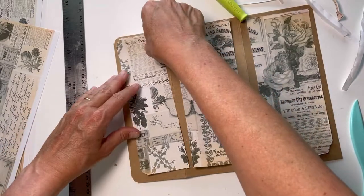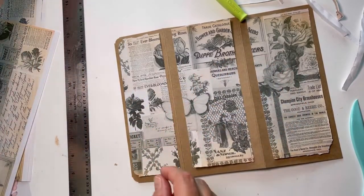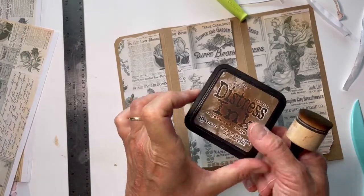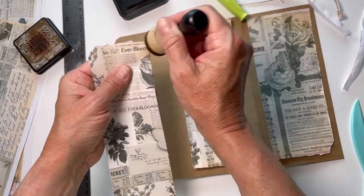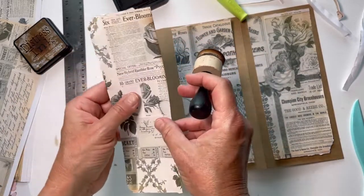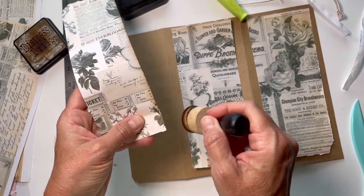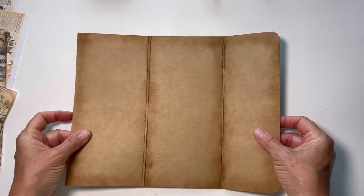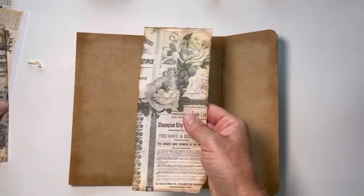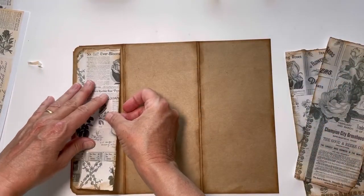So it looks like that. I'm going to ink up the edges using my distress ink. I love Gathered Twigs - that's my favorite. I don't remember who turned me on to it years ago but I've used it for a while. I'm going to ink up all of this and I'll be right back. So I've inked all the edges on both the cardstock as well as the papers we just ripped, and it is now time to go ahead and layer these down.